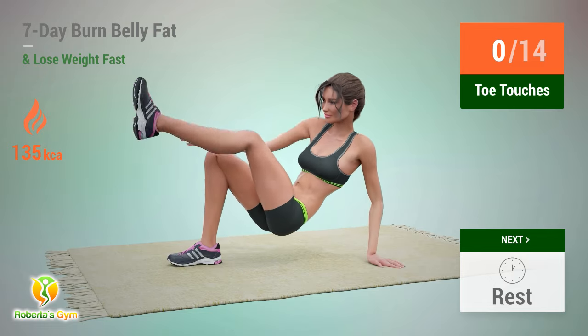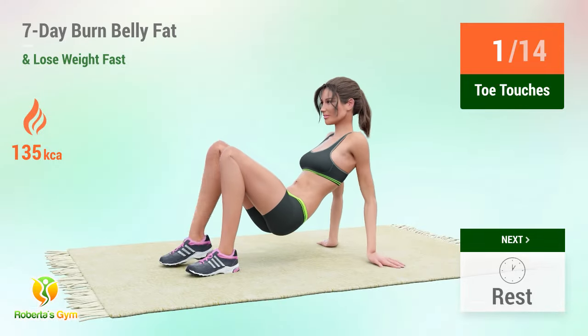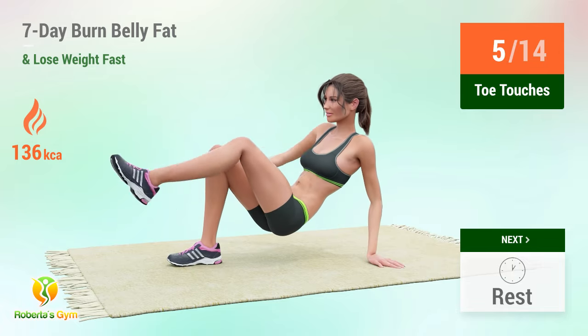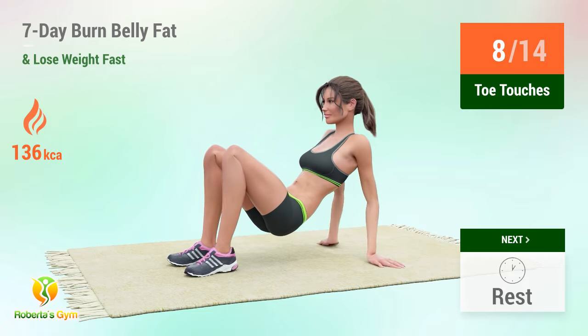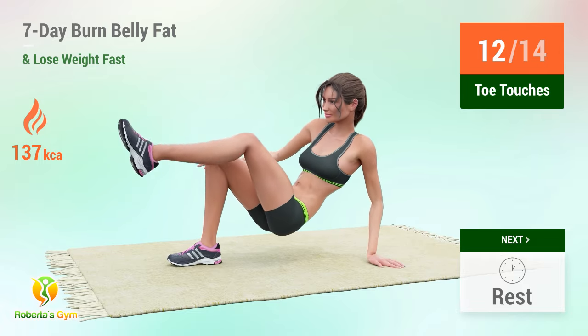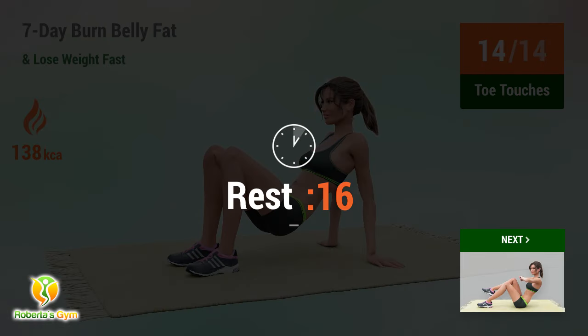Up next: toe touches. In five, four, three, two, one, go! One, two, three, four, five, six, seven, eight, nine, ten, eleven, twelve, thirteen, fourteen. Rest time.